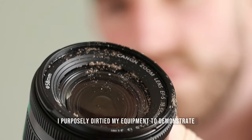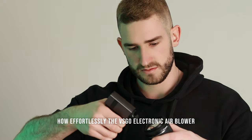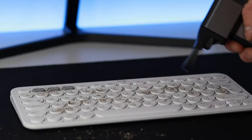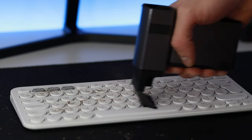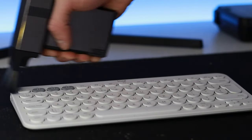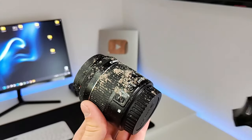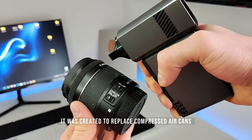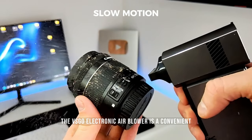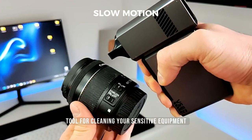I purposely dirtied my equipment to demonstrate how effortlessly the electronic air blower can clean it. It was created to replace compressed air cans and traditional blowers. The electronic air blower is a convenient and effective tool for cleaning your sensitive equipment.